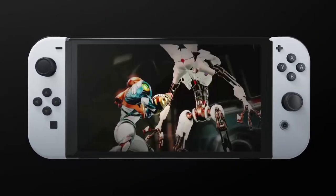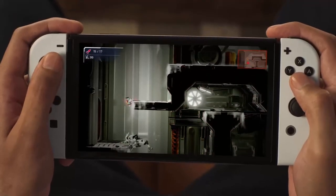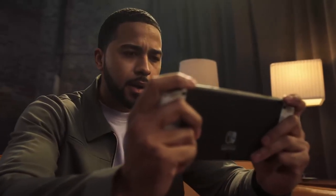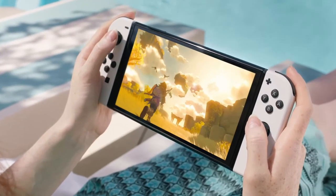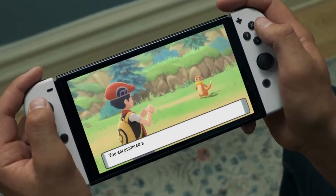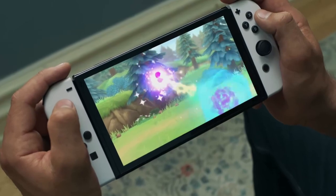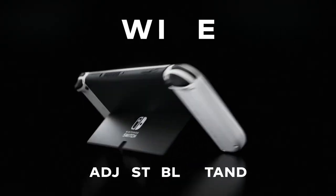Recently, there were some design documents for Legend of Zelda Breath of the Wild 2 that came out, and there's one part of the document that shows a diagram of the Switch, the dock, and the Joy-Cons. People are really reading between the lines — is it a new Switch? Is it another OLED special edition? One of the videos I watched by RGT85 was talking about it. Go check him out; he's a really good content creator. I'll leave his video in the description and pinned comment.